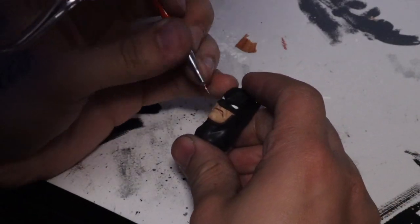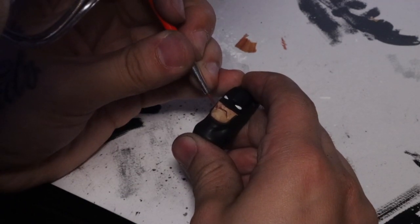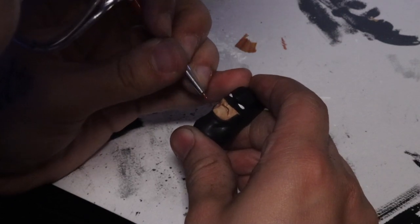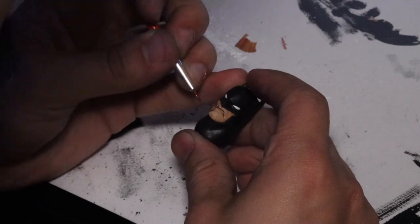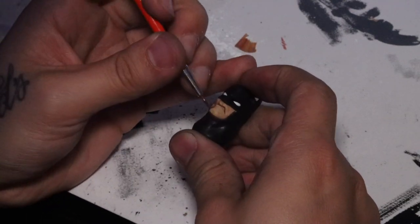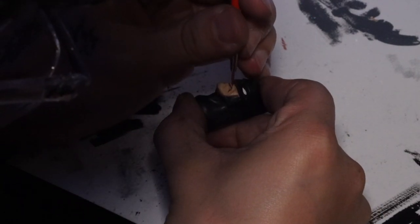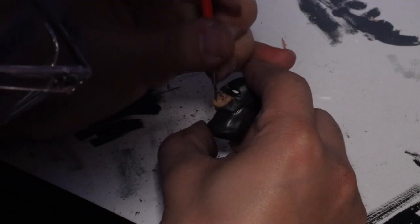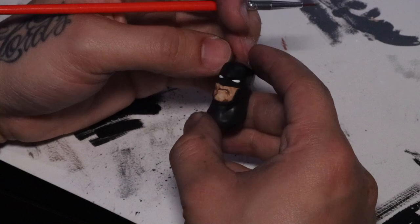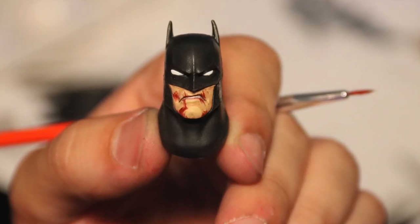Now we're jumping back to the head to apply the blood and bruises. I'm looking at the DC Collectibles statue again for reference and inspiration. I'm using red mixed with a little bit of black and applying it as a wash, but this time the pigment is a little more intense — a little more opaque but slightly transparent. I'm just drawing in the blood shape that I want. Like Bob Ross, you can paint whatever you want — but now we're talking about blood, so happy little blood trees. I'm applying tiny little cuts and areas where the skin is irritated, then going over it again with another coat of red to keep it more pungent.